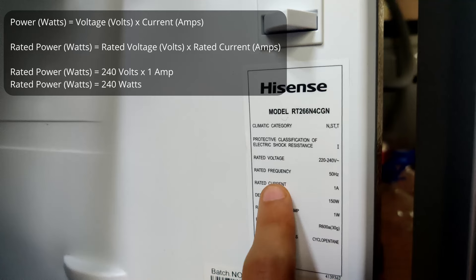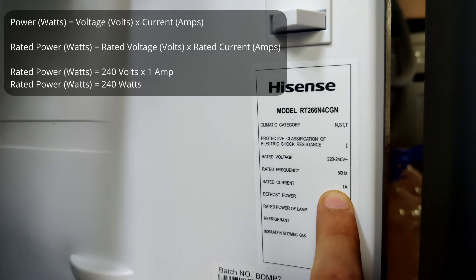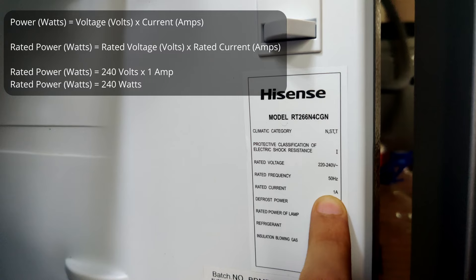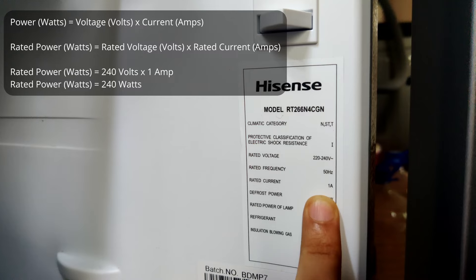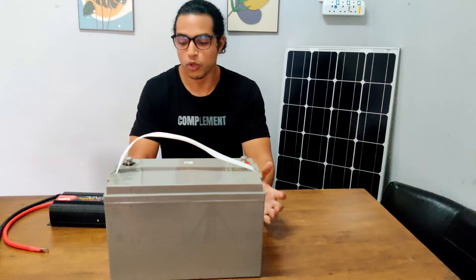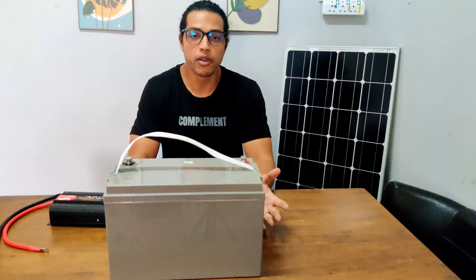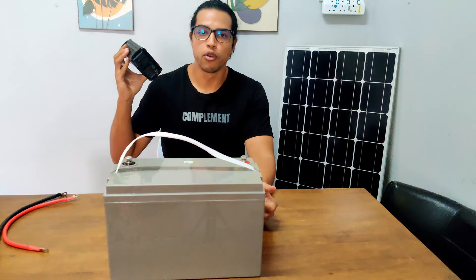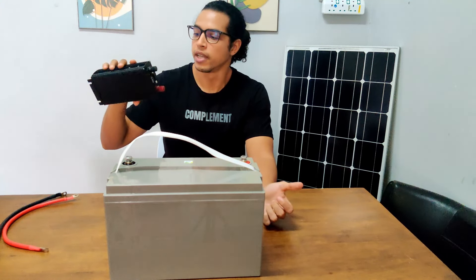Power equals voltage times current, so we can multiply the rated voltage by the rated current. The max value of the voltage is 240 volts and the rated current is 1 amp, so 240 times 1 is 240 watts. This means that the inverter I use to run my refrigerator needs to have a continuous power rating of more than 240 watts. In this case, I'm using a 500 watt inverter, and it did run the refrigerator as I've already tested it.